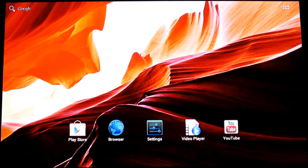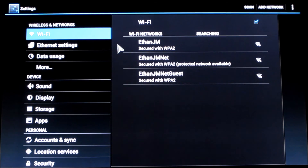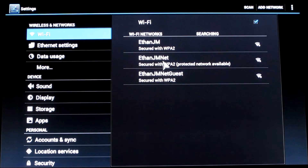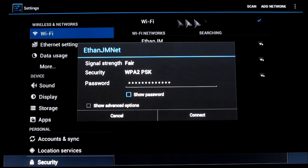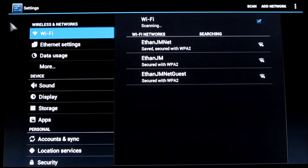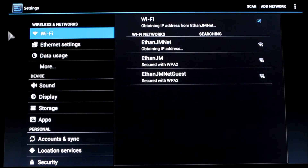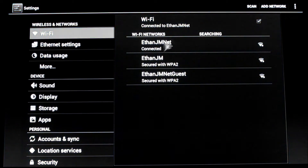So let's go ahead and connect our Equiso smart TV to my Wi-Fi network. To do that, you need to go to Settings, then Wi-Fi. It will search for available Wi-Fi networks. Choose the Wi-Fi network you want to connect to, then enter your password. After you have entered your password, you click Connect. Now it says connected.